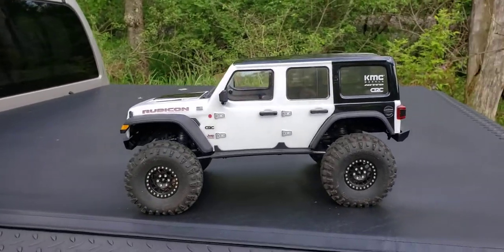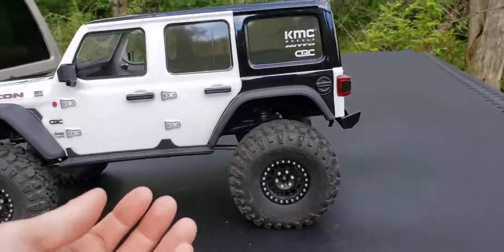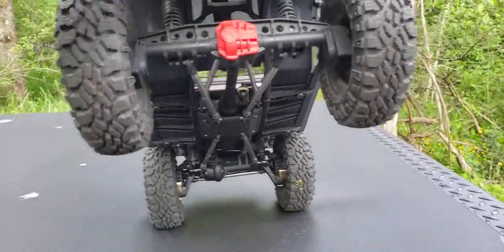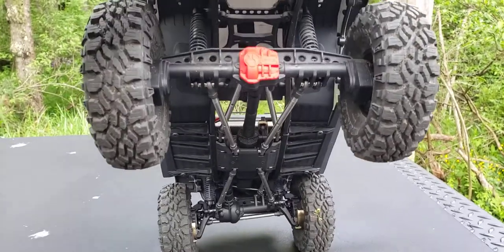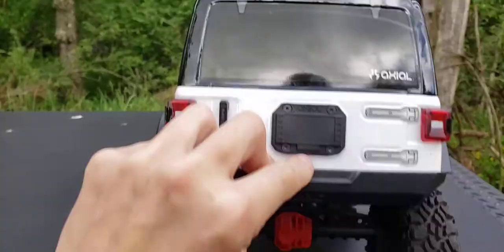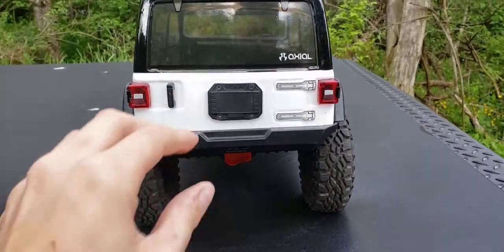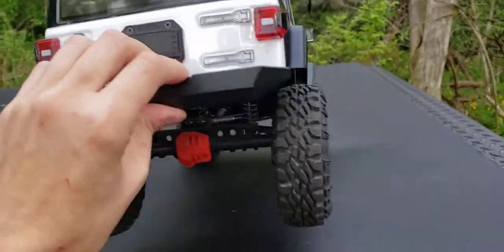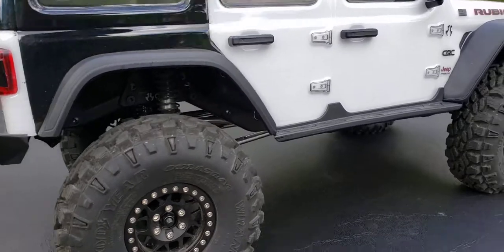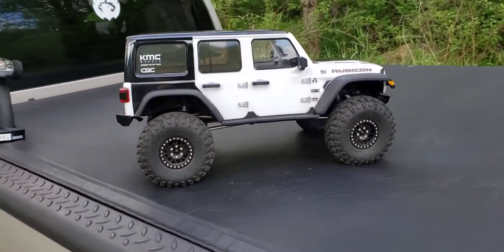I haven't been able to run it much since work started up again — family and all that stuff. But yeah, it's nice, I really like it. I put mine together correctly because I pay attention to details real well, so I made sure the gears were in the right way so it wouldn't have that click noise. And I don't have a click noise. It is a bit loud with all the metal gears, but I do not have a click.